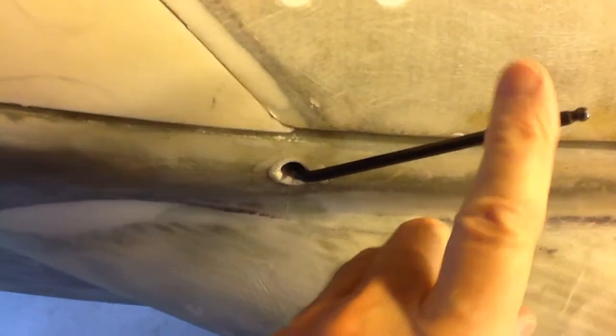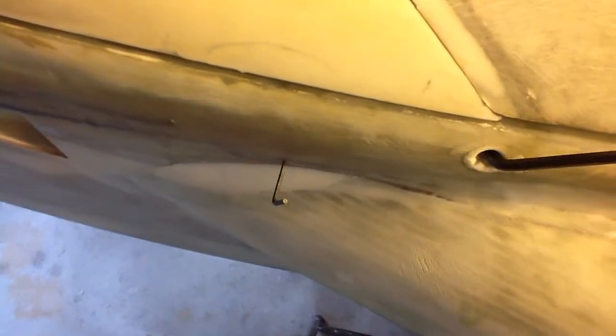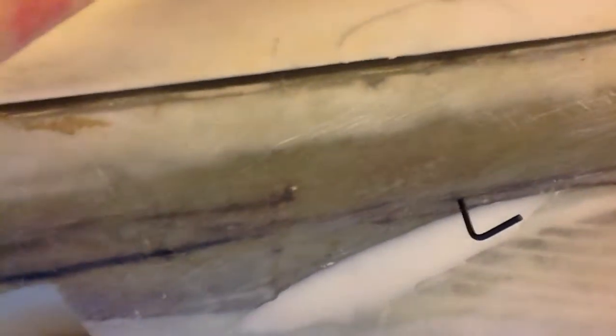Now what happens if you go just a little too far? My internal spring grabbed the latch and now I can't get it open. Here's where we come in with a small allen key — a 5/32nds. You push that in just a little bit and there it goes, it freed it up. We're pushing on that internal spring with this allen key, and now I can go ahead and open it.